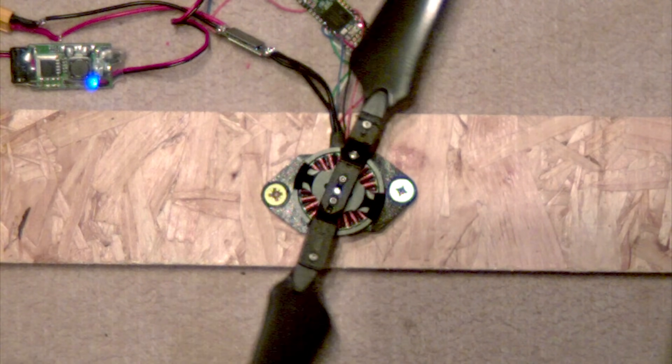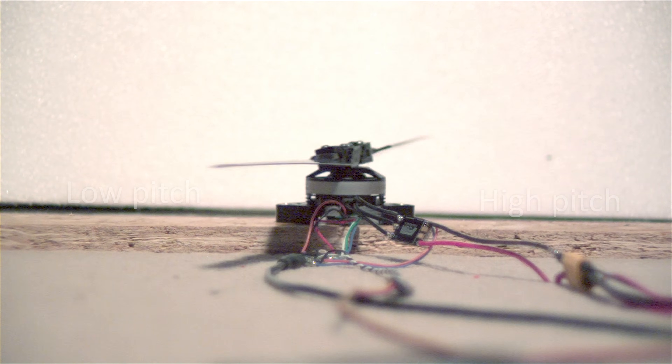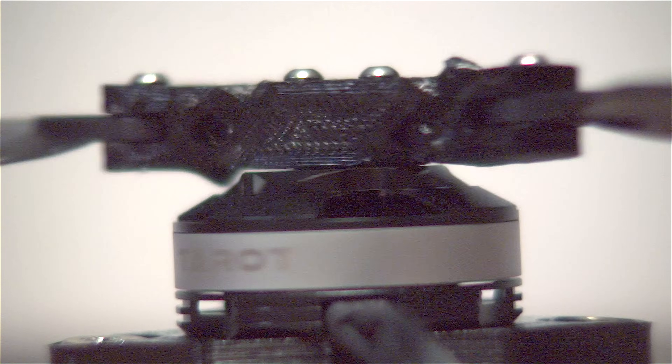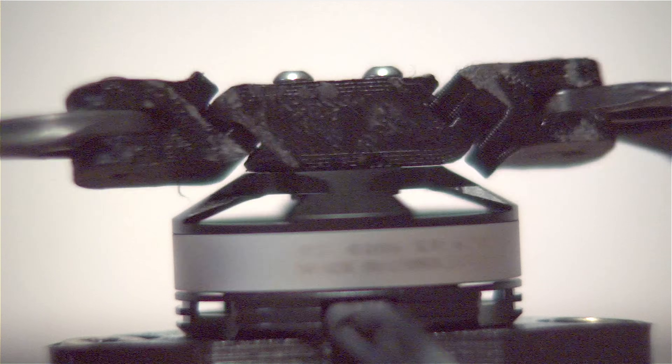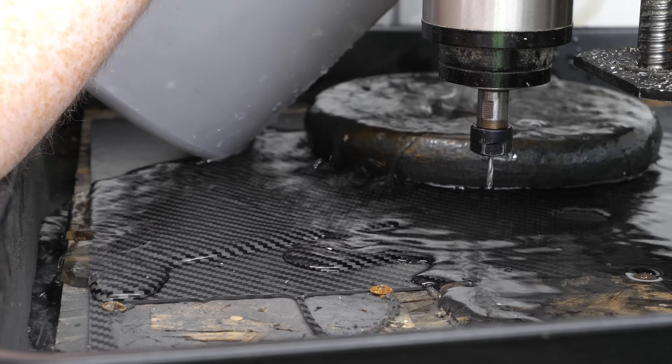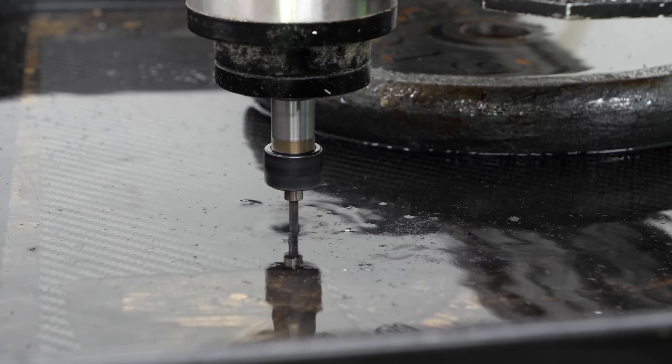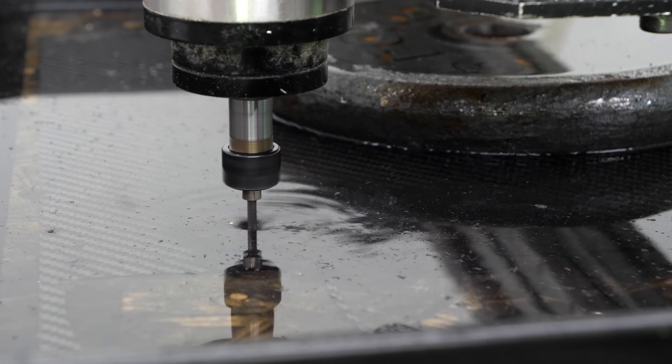A few redesigns of the rotor head later and it looked more promising. The next step was to build the helicopter frame, manufactured from carbon fiber to keep weight low and reduce load on the motor. This needed to be cut underwater to reduce airborne dust — which isn't great for filming but will look good once finished.